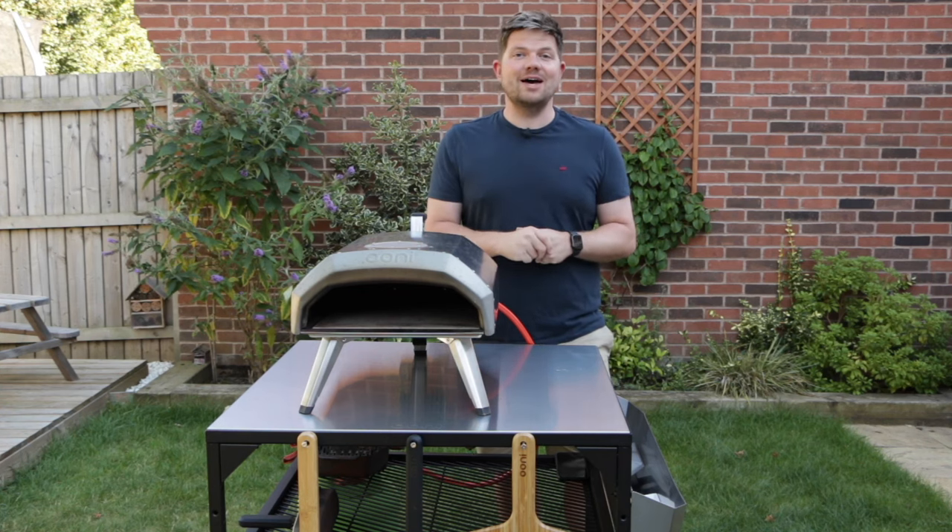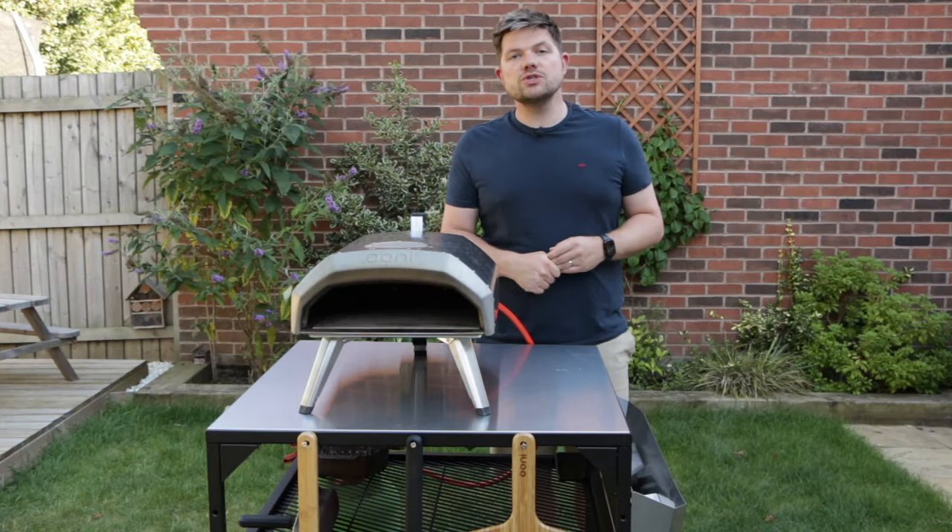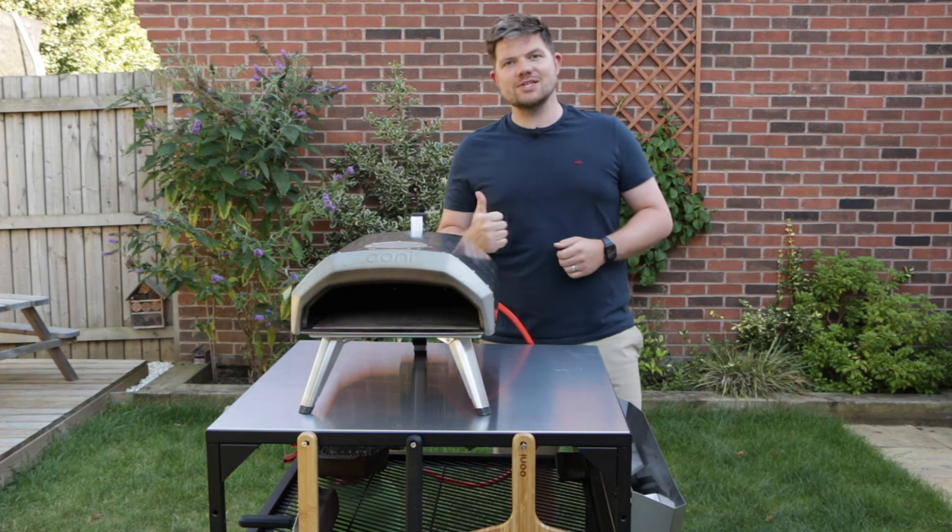Really, really thank you from the bottom of my heart for all of your support. In today's video I wanted to show you how to clean your Ooni pizza stone, so let's get started.